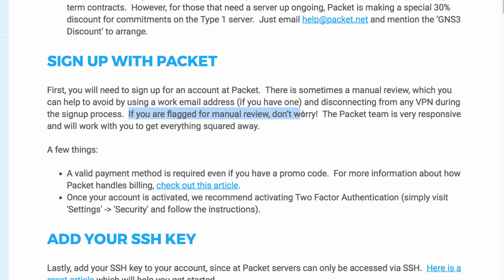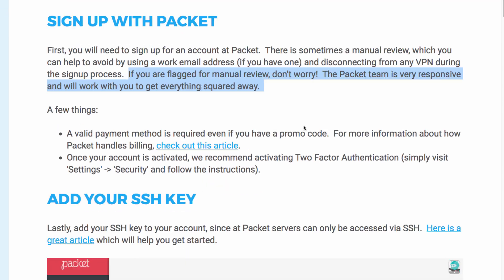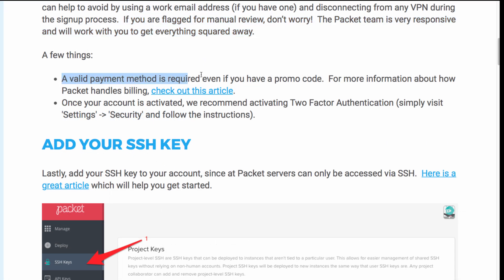If your account is flagged for a manual review, don't worry — the Packet team will help you get it sorted out. It's recommended to use a work email address when signing up. You will need a valid payment method even if you have a promo code.